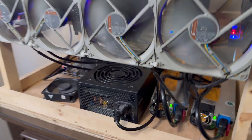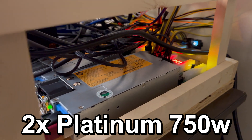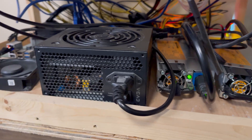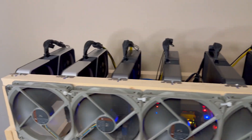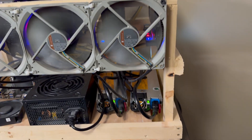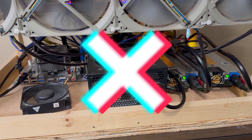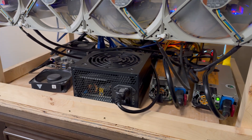This mining rig is currently using two platinum rated 750 watt PSUs right here and then one bronze EVGA 500 watt PSU, and that bronze PSU is powering the motherboard as well as one of the six GPUs. My plan is to put three GPUs on one server PSU, three GPUs on the other server PSU, and then entirely remove my bronze EVGA power supply and replace it with that Pico PSU.